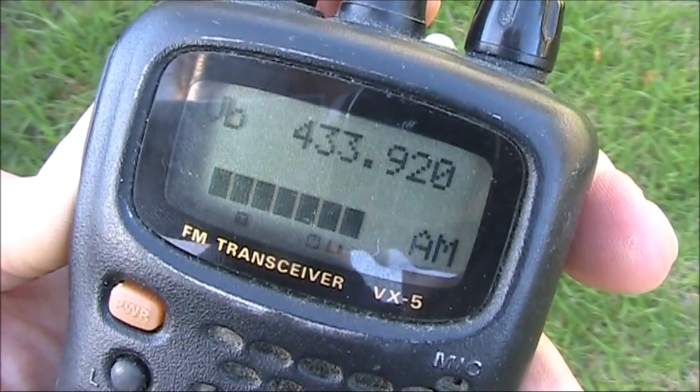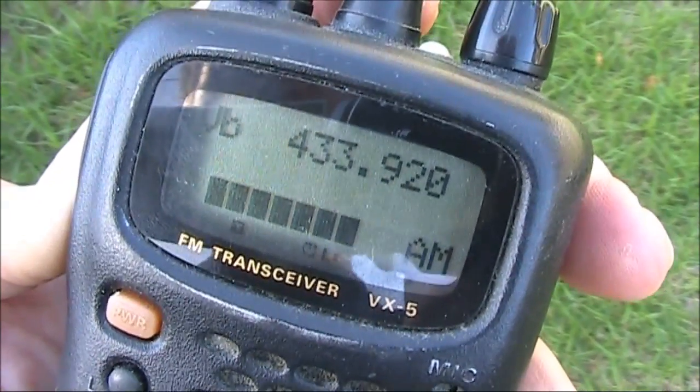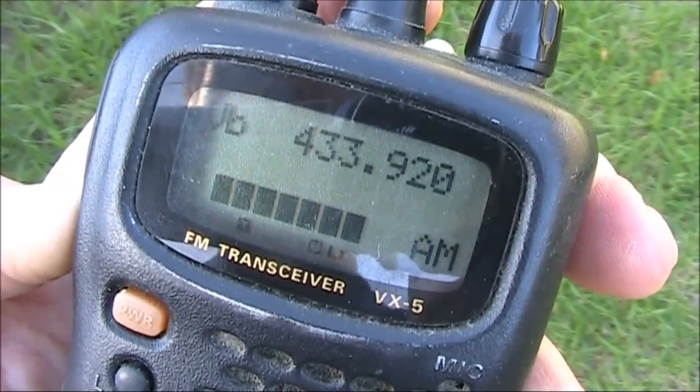However, if I was to do the test early morning on a beach, then I might be able to get a range of maybe one or two kilometres.